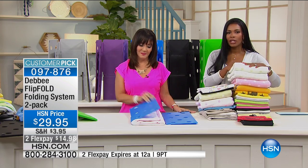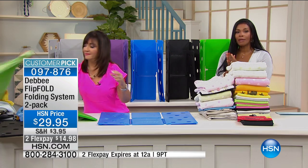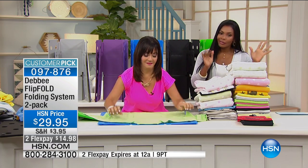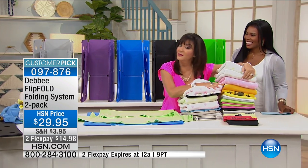You've got two flex pay, so $14.98, and you're going to have these for so long. Enjoy it — make your choice of colors: green, black, blue, purple, or gray. We'll be happy to send yours right out to you. Thank you, Debbie, as always. Thank you, and happy folding!